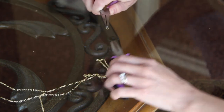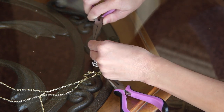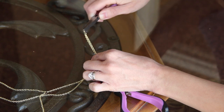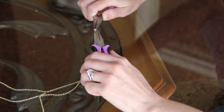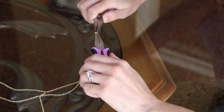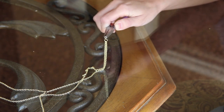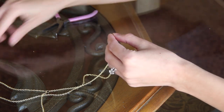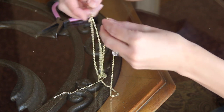I did decide to add an extra jump ring to the end of my necklace that only had one jump ring, just so it would help me have some extra space to hold onto the necklace when applying it. Once I did that, the necklace is now officially complete and that is it.